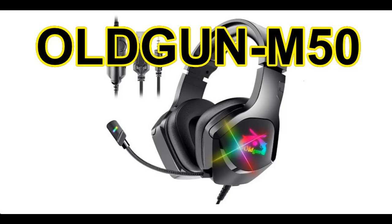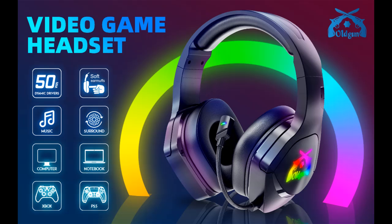What features highlight about old Gun M50 gaming headset microphone? That will never be damaged stereo headset for Xbox One, PC, PS4, PS5 controller — over-ear headphones with RGB light, noise cancelling microphone, and soft earmuffs.